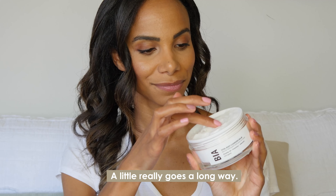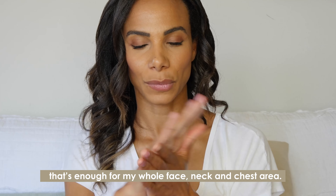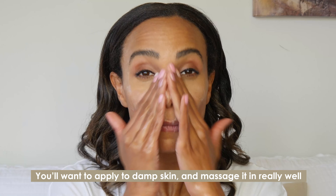A little really goes a long way. I use about an almond size amount and that's enough for my whole face, neck, and chest area. You'll want to apply to damp skin and massage it in really well.